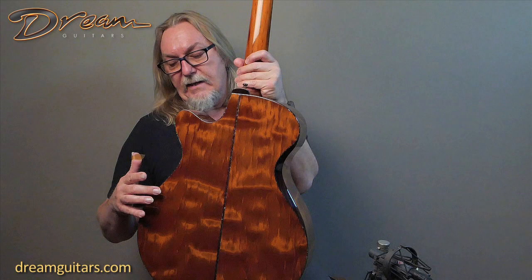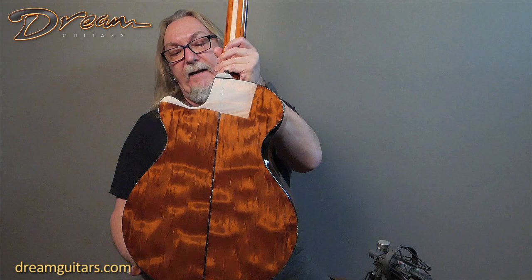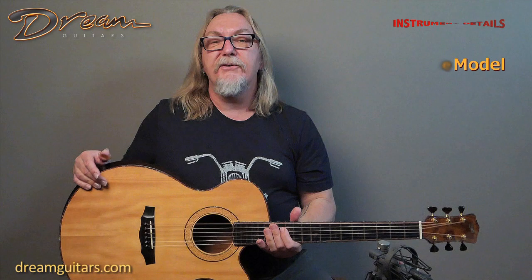The white bait name comes from the figure, which you can maybe see swimming in the light — it's like a school of white bait fish swimming. You might be able to see some of that in the photos — Logan, our great photographer here, has an eagle eye. I also like the way the cutaway comes up even to the neck heel — that's a nice touch. Just a beautiful guitar every way you look at it, and tonally very responsive, very alive. This is one that'll cover a lot of territory whether you're a finger picker or a flat picker. So the Lori Williams signature model — let's give it a spin.